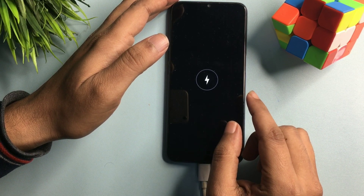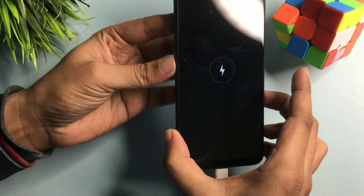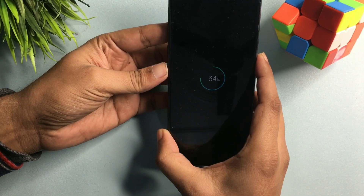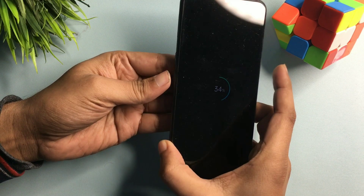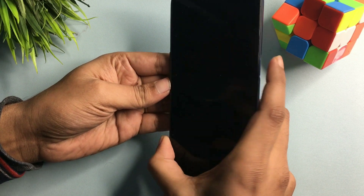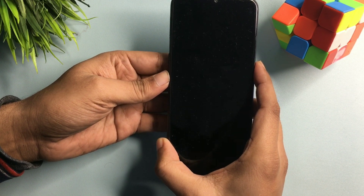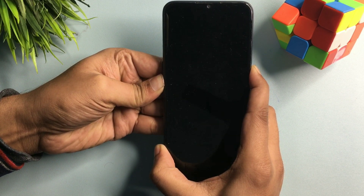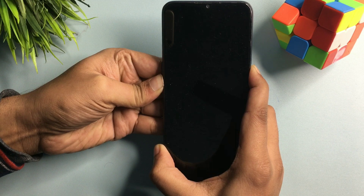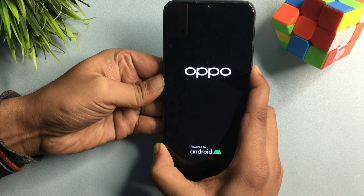Now simply press your phone's volume down button and power button together to switch on your phone's engineers mode, also known as recovery mode. Press and hold both the volume down button and power button at the same time until you get a display on your smartphone. Continue holding — don't release any button here.